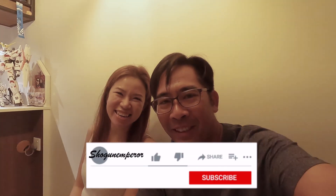Welcome to Shogun Emperor's channel. It's my turn to hijack his camera. Please like and subscribe, and watch out for all the new videos coming up.